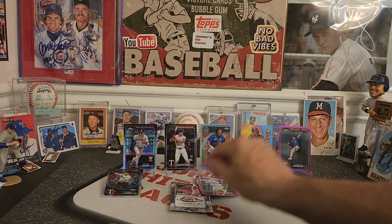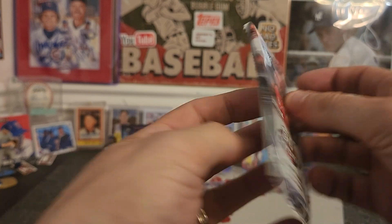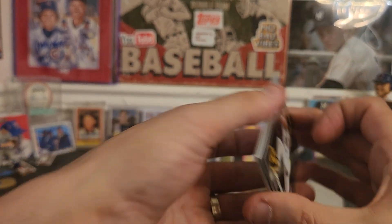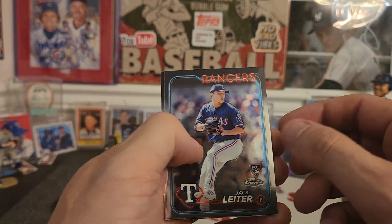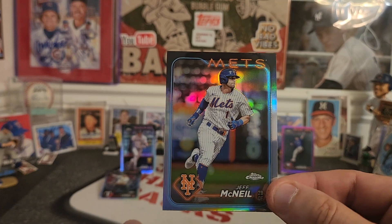Not bad looking cards, but I'm telling you it's not worth 50 bucks, man. You should be assured like an autograph or a numbered card for 50 bucks. If I have 50 bucks I might as well buy some Bowman. There's an Indy Rodriguez rookie card, Jack Ladier, Max Scherzer, and Jeff McNeil.